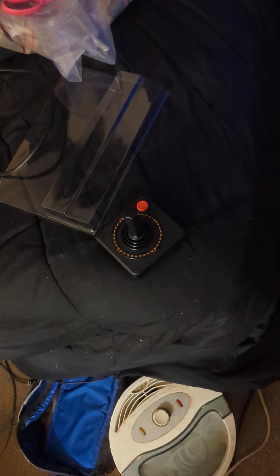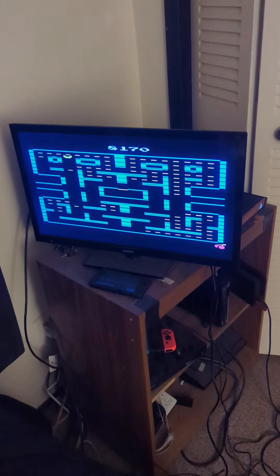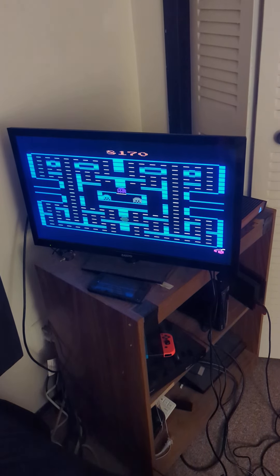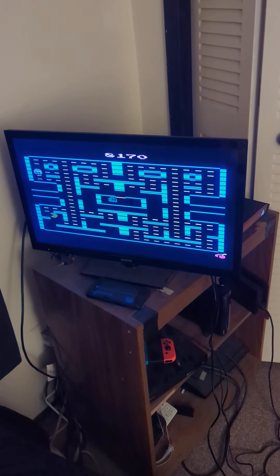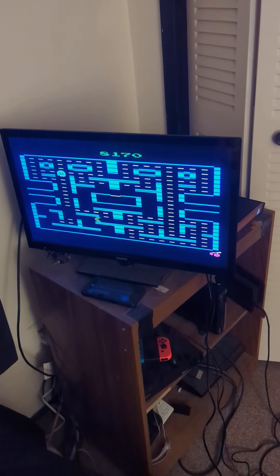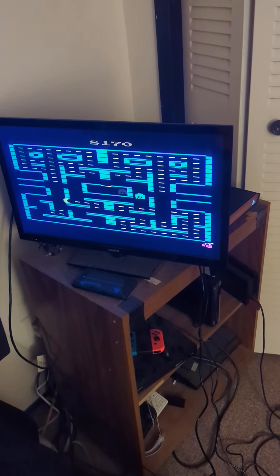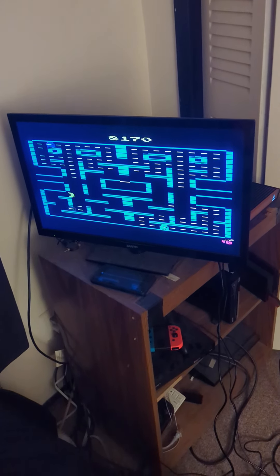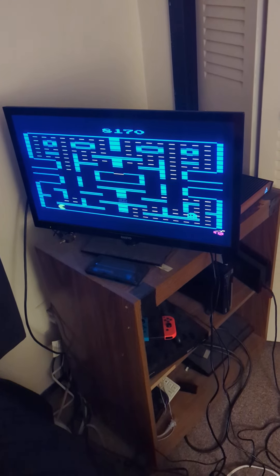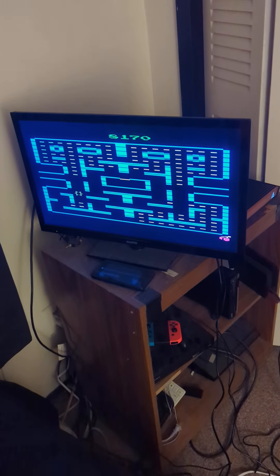It runs on HDMI, and this is the Pac-Man 4K. It comes with a USB to USB-C power cable, but it doesn't come with a charger — that you have to supply separately.